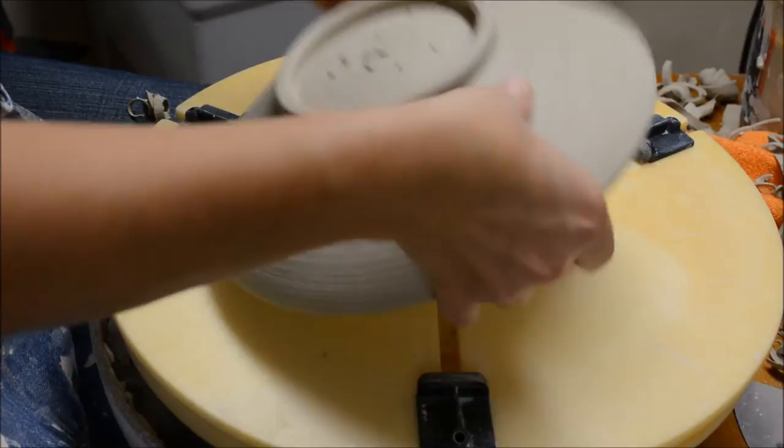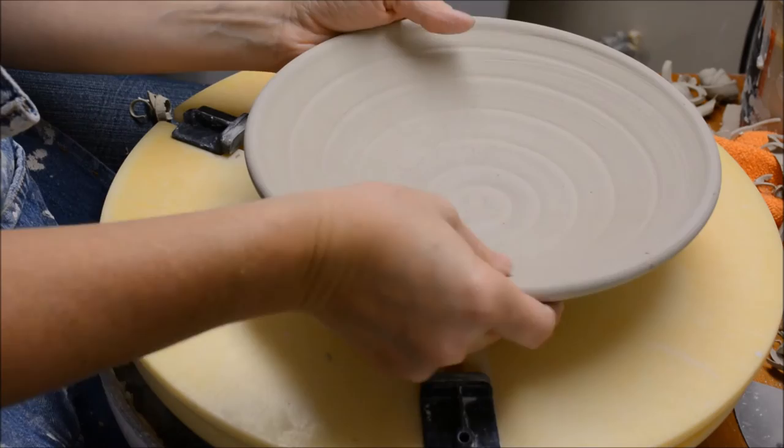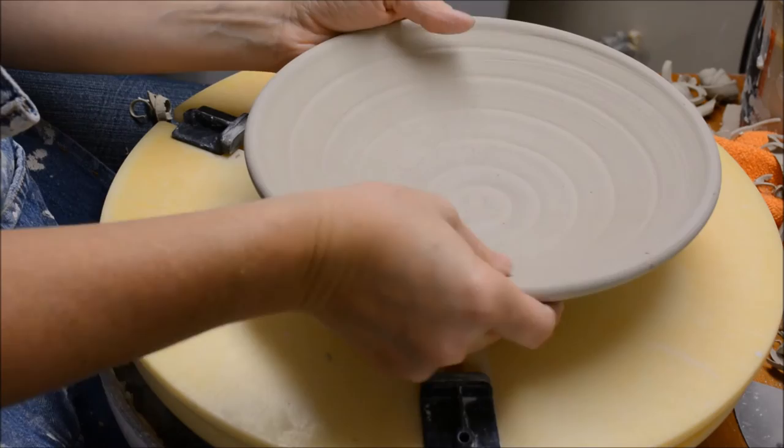Let's see how that feels. Yep, that definitely feels better — that feels pretty good. And that's how you trim a wide form with a more narrow foot.